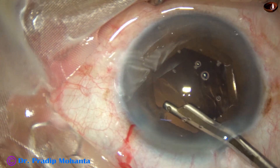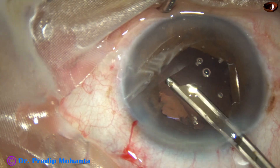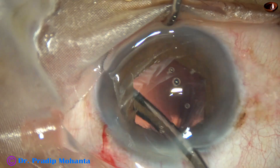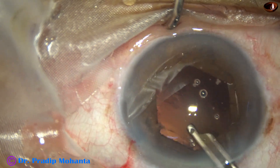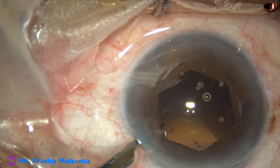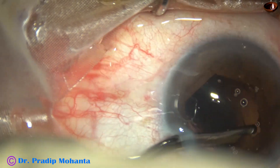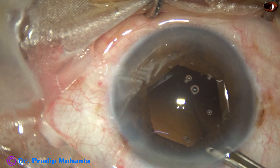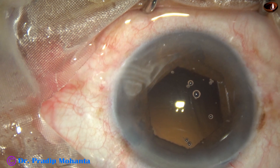Now I am removing the cortex. I can't see the cortex directly, but with a sweeping motion I can catch it and remove it. A 23-gauge Simcoe passes easily through the 1.6-millimeter side port, and with only one side port we can manage this case. Even B-hex application didn't require another side port — with the main wound we tucked two flanges, and with the side port the remaining flange.